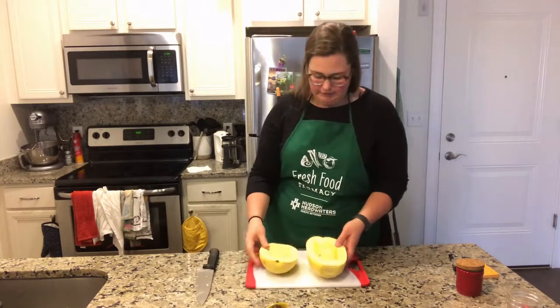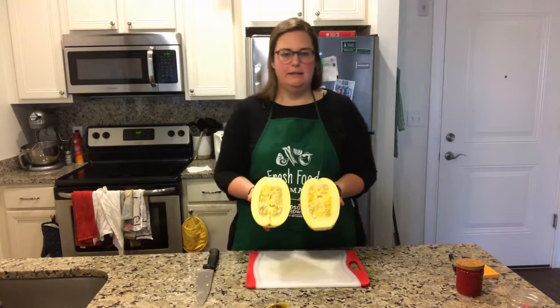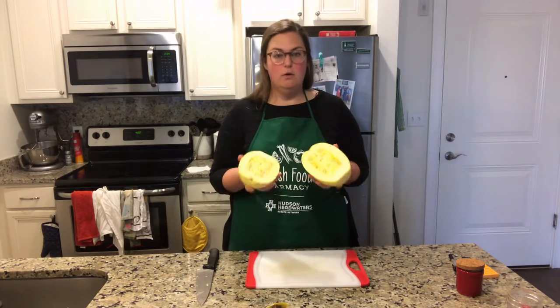There we go. So there's our halved squash. We're going to have it lengthwise like that, and we're just going to cook it whole like this.